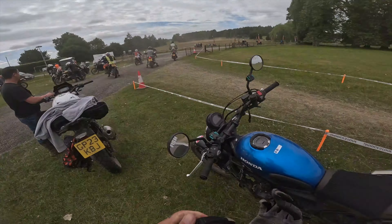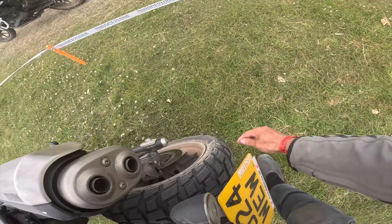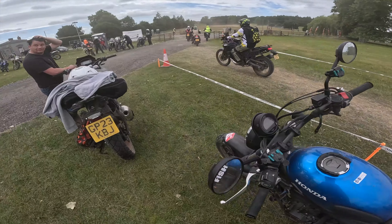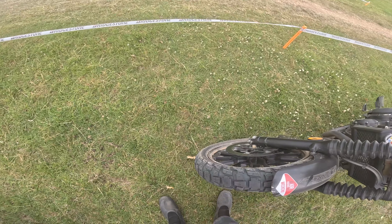We're done! Let's wait for Pete at the end here. Dunlops did really well — I was impressed. Suspension was shocking, but the tyres were alright.